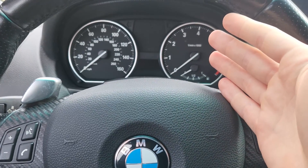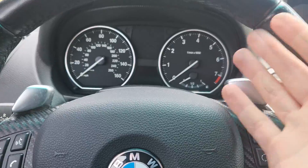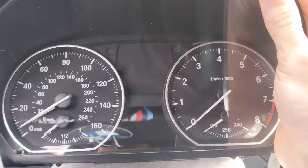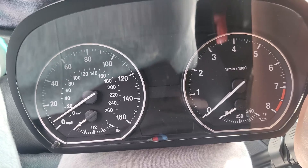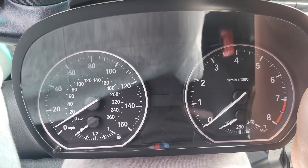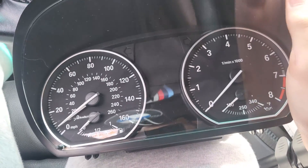I can see the oil temperature on my phone using Bimmergeek's Pro Tool with an OBD2 adapter, so I thought why not see if I can get it on the gauge cluster — which would make it way easier. Spoiler: it did work. The oil temperature displayed accurately, and I double-checked it with Pro Tool. So I went ahead and got a 135i gauge cluster for about $60.